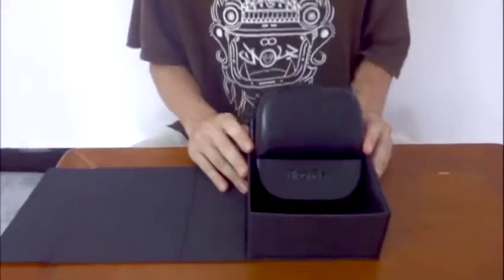Today I'm going to introduce you to the Blockfish G-Fire Bluetooth version 4 bone conduction headphones.